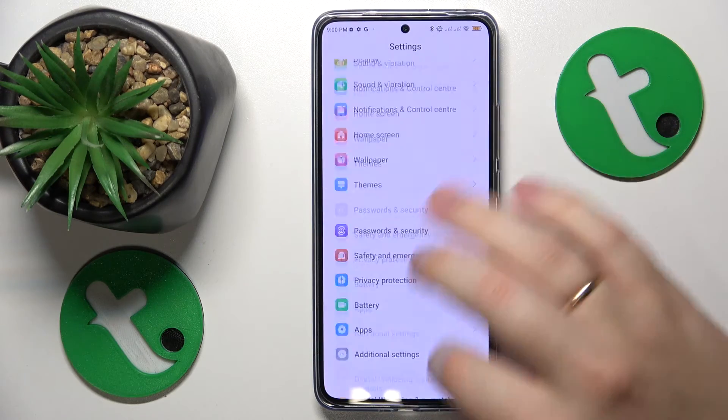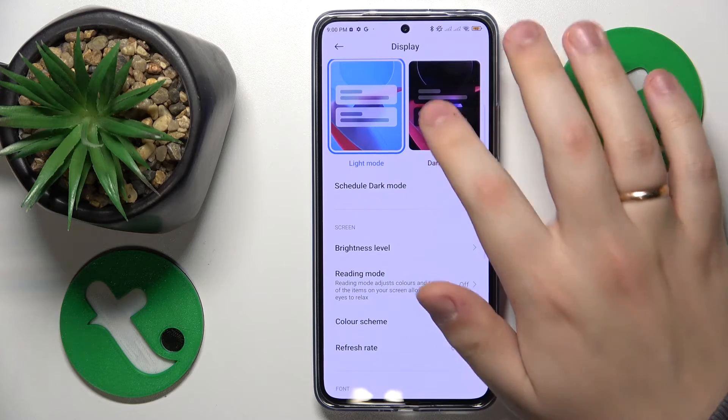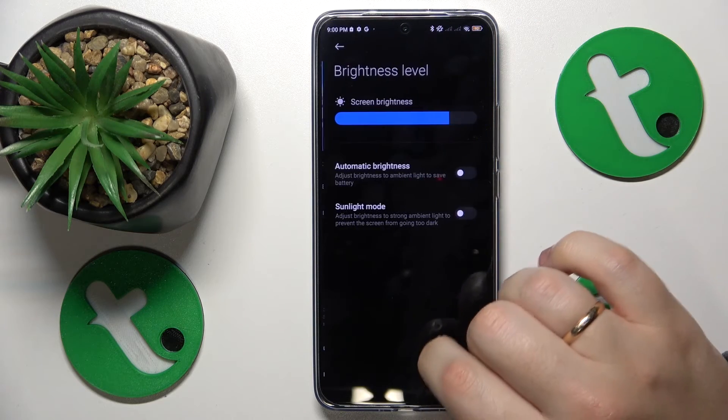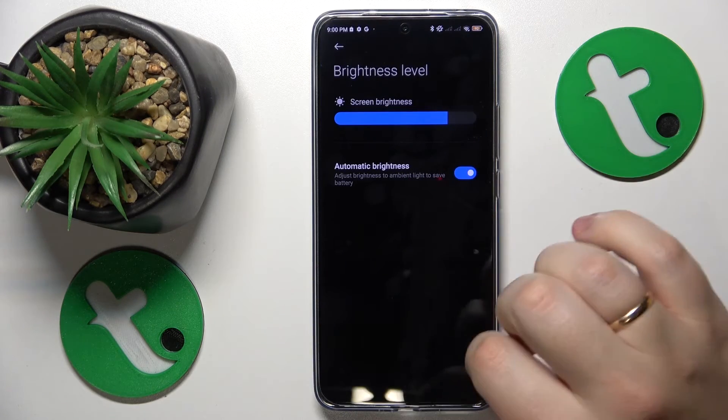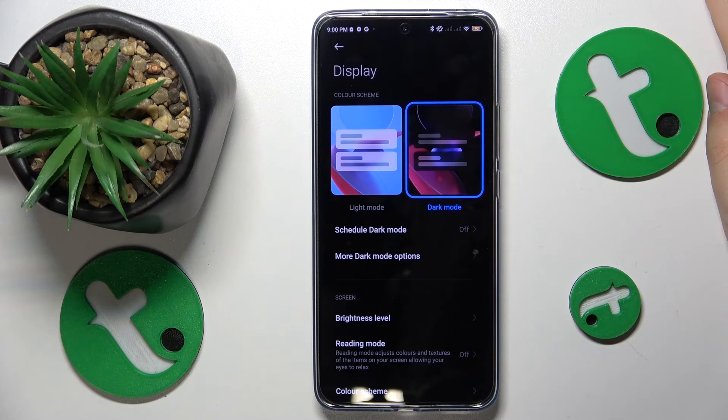On top of that, you can also enable Dark Mode by going into Settings, then Display, then Dark Mode. Also enable the Automatic Brightness option, and that should provide sufficient help to reduce the device temperatures.